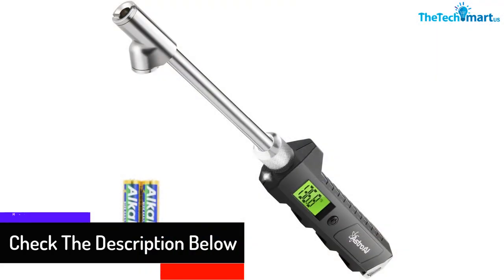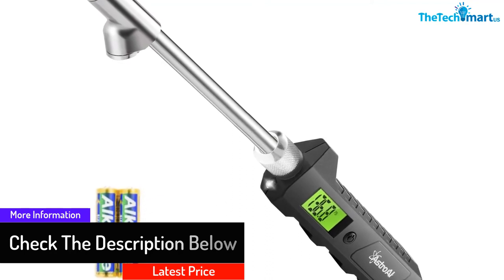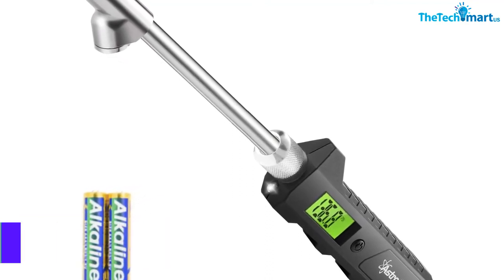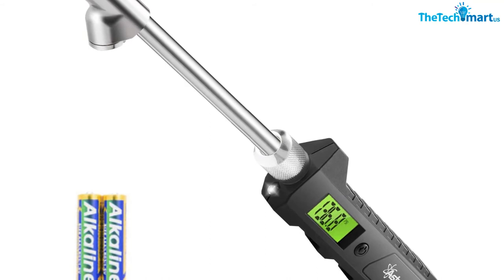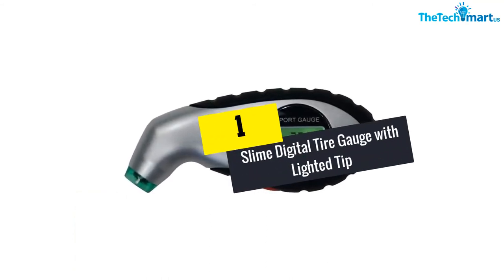It shows pressure in increments of 0.1 PSI. The unit works with two AA batteries that will last for up to one year, and they are included with the gauge.